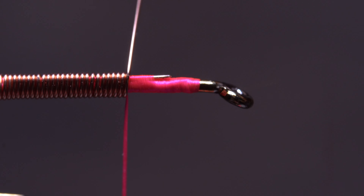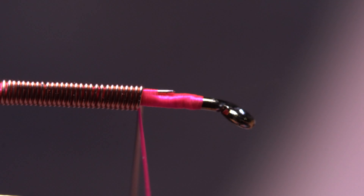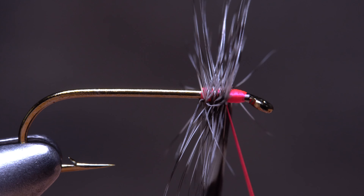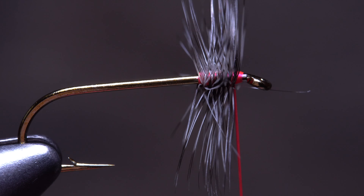Single strand materials like wire also benefit from a little compression and wrap a bit neater and tighter behind the tying thread. You may even want to try this technique when wrapping hackles, especially if a really dense collar is what you're after.